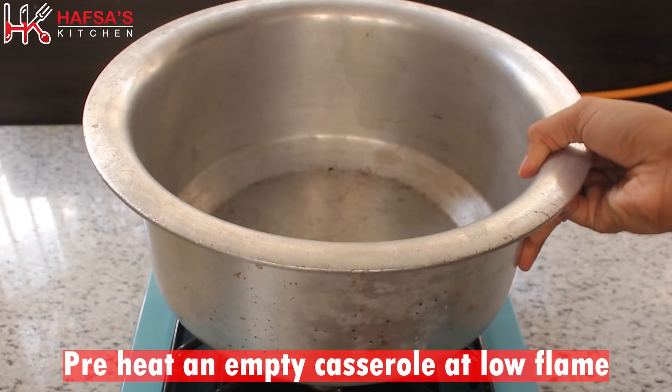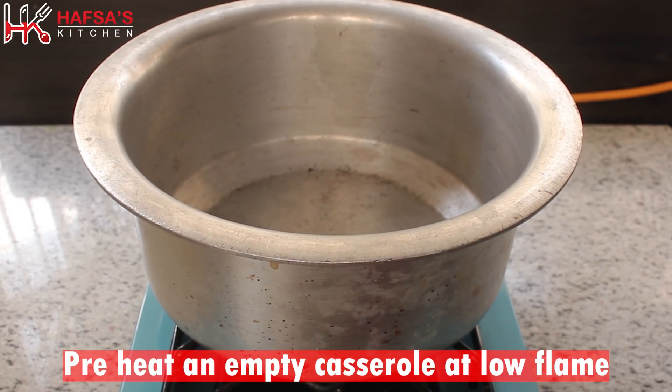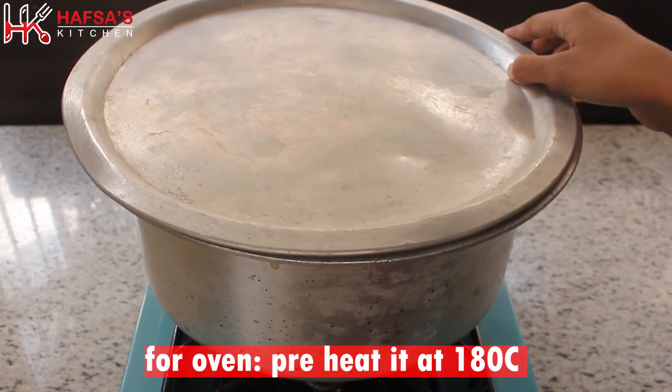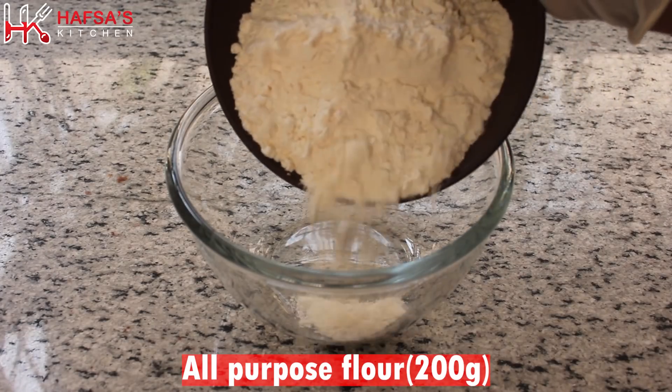First of all, we will preheat. If you want to make it in the oven, we will preheat at 180 degrees Celsius for 30 minutes.